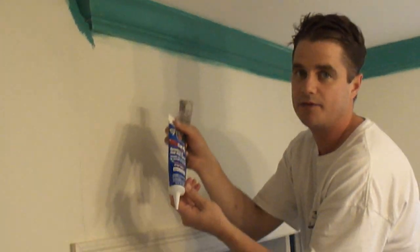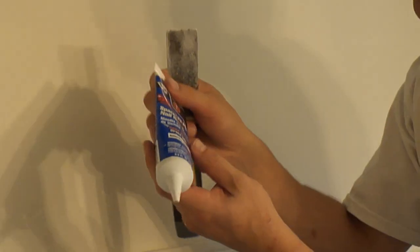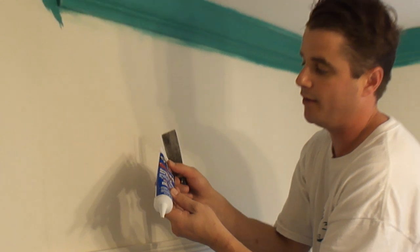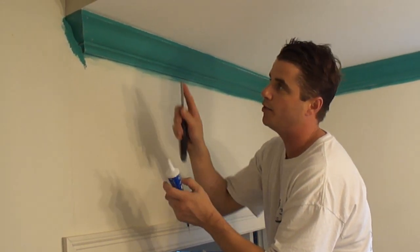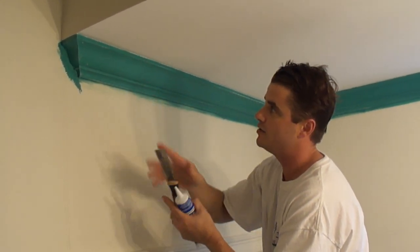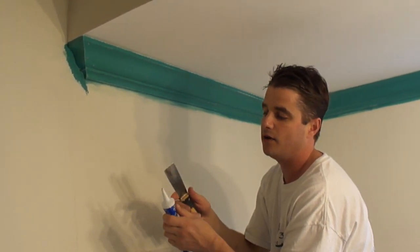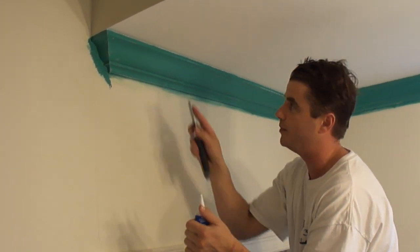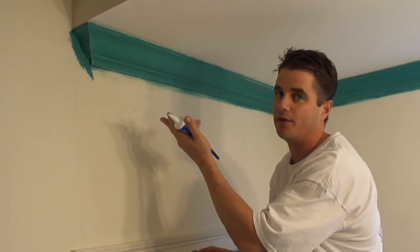What I'm using for that is this stuff made by TAP. It goes on pink and it dries white, so when it dries white you know that you're able to sand it. This stuff will shrink though, so it's always important to do two coats. When you put it on, push it to the back of the hole — it will sprout out, then go back over it again so it's perfectly smooth. When it dries it will dry concave, leaving a dimple, so you just load it back up and go over it one more time until it's perfectly smooth and you can't see where the nail hole was.